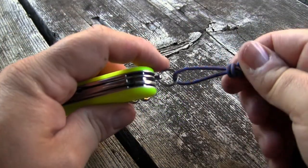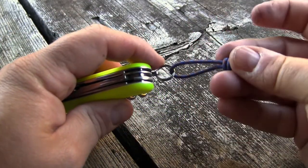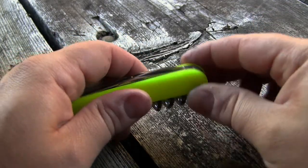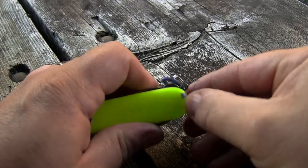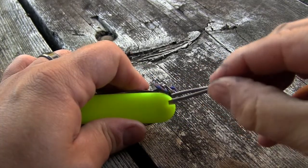You also have your key ring, to which I've attached a little bit of cord. And finally, on the scales, you have your toothpick and your set of tweezers.